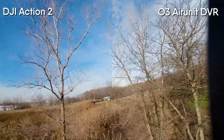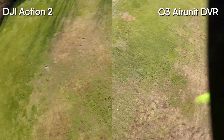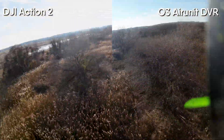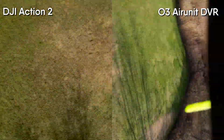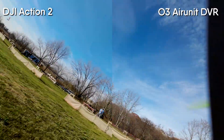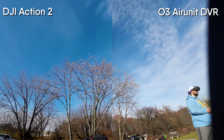Flying through sections like this you definitely see that exposure difference. For posting on social or using in your video edits, that O3 Air Unit footage is as good if not better than the DJI Action 2. And if you're running the O3 Air Unit, you don't even have to carry an action camera, so you significantly reduce the overall weight of your build. I really think this O3 Air Unit is probably the largest improvement in camera quality DJI could have made. I still don't think either is quite as good as the respective GoPros, but the DJI Action 2 has been completely outclassed by the O3 Air Unit.